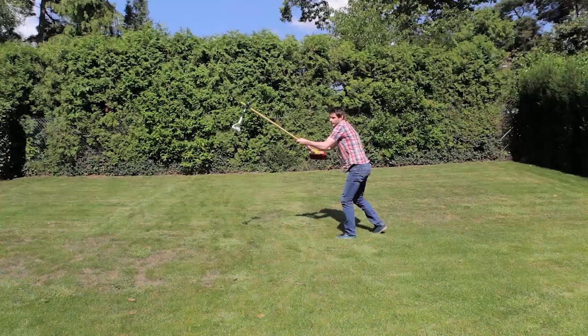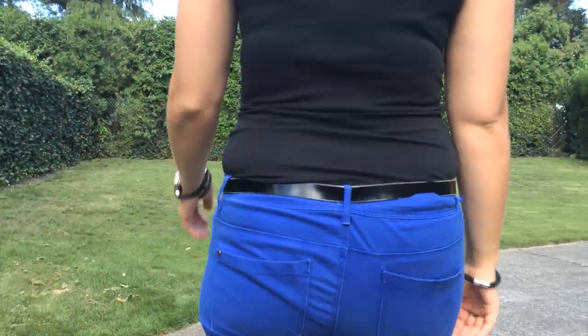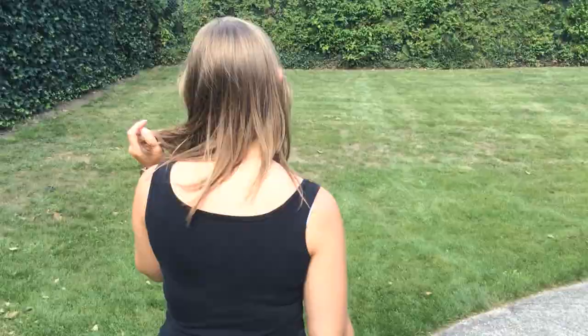And if you're really tight on budget, attach the gimbal to a broom and bang, you've got yourself a motion controlled crane. The gimbal will do the stabilizing for you.